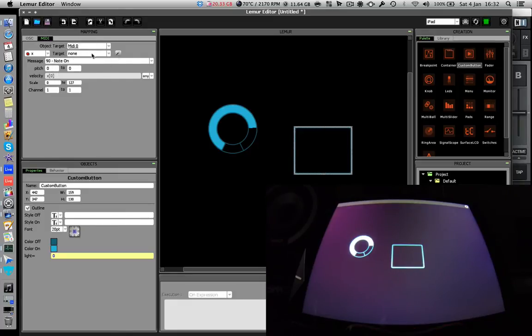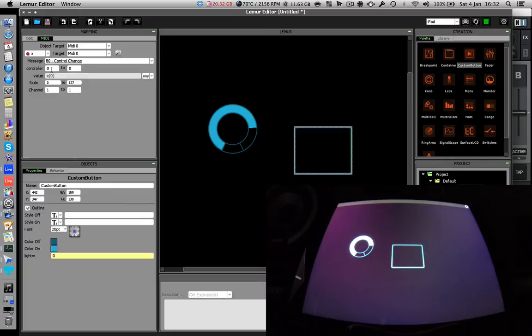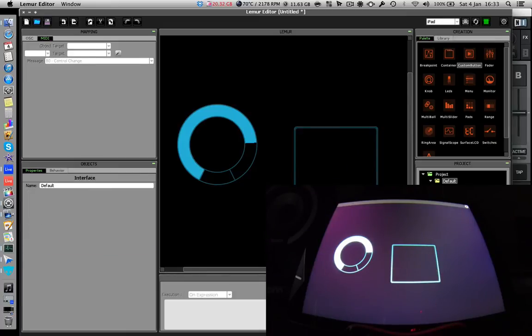This MIDI stuff can get complicated, but we're just doing a very basic setup. As you play around with all the settings you realize how complex you can make it — you can even do scripting if you want to get really advanced. Let's resize the button bigger so there's a larger area to press. So we've got: MIDI channel zero, channel one within that, CC 1 for the knob, and CC 2 for the button — remember that.